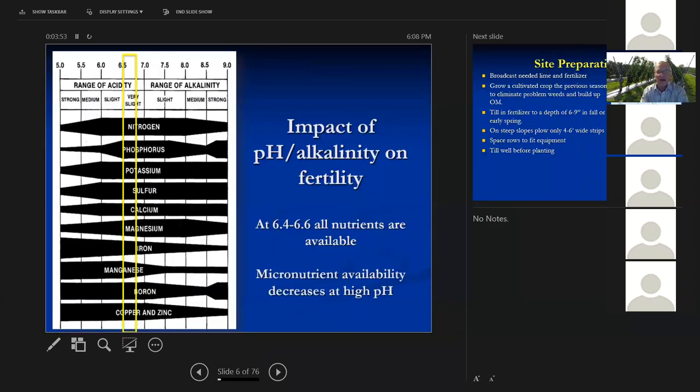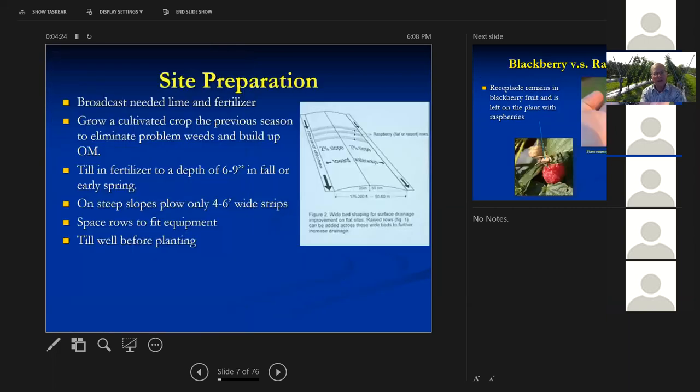Here's the impact of pH on soil fertility. The dark areas show the availability of the different nutrients. You can see that if you get too low or too high, those nutrients can be in the soil but they're bound up and the plant chemically can't get them out. So adjusting that soil pH before you plant is really important — you can't do it very easily after you put them in the ground. You want to till those fertilizers into the soil.